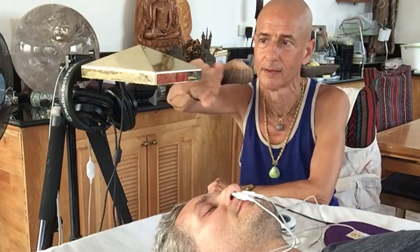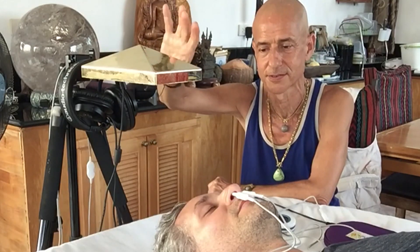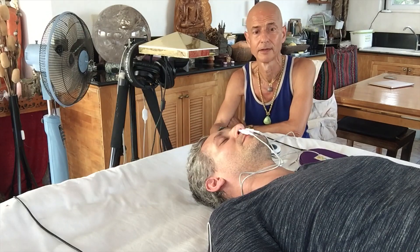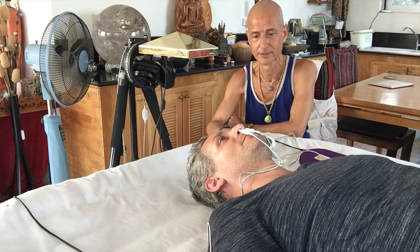You can see in frame the nasal light and the Neuralite — it has a hundred programs for things like addiction, depression, and all kinds of things like that. These are very specific research-based programs.